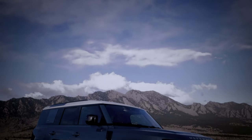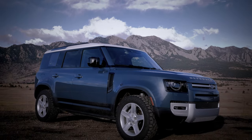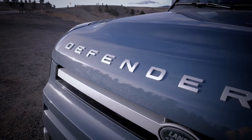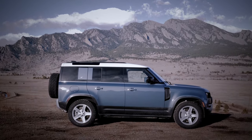Here is a Land Rover Defender 110. It costs $69,000, has a top speed of 149 miles per hour, ground clearance of up to 11.5 inches, and a wading depth of nearly three feet, making it an incredible vehicle to take off-road.